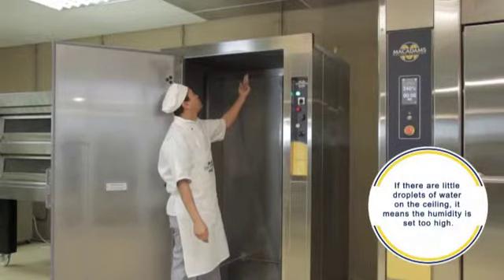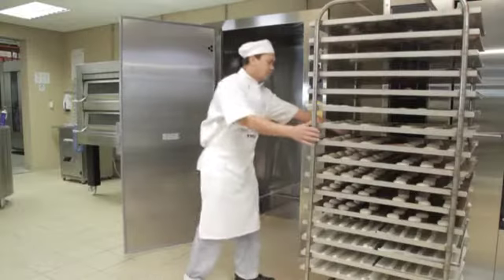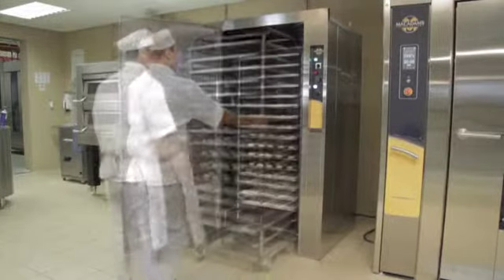Also examine the prover's ceiling. If there are little droplets of water on the ceiling, it means the humidity is set too high. If the prover is ready for loading, push the loaded trolley into the prover and close the door immediately.